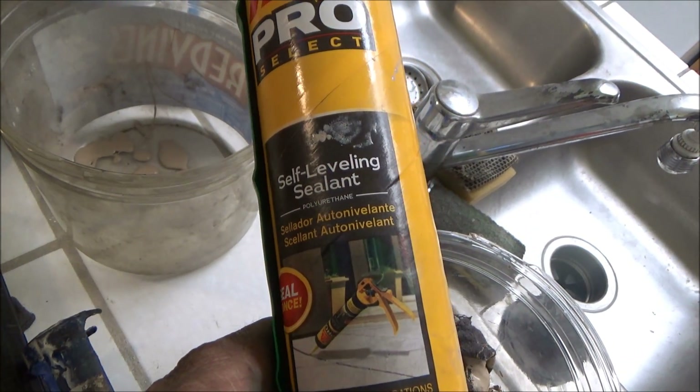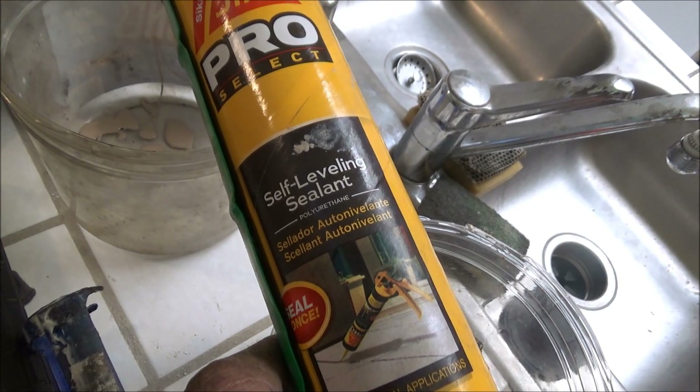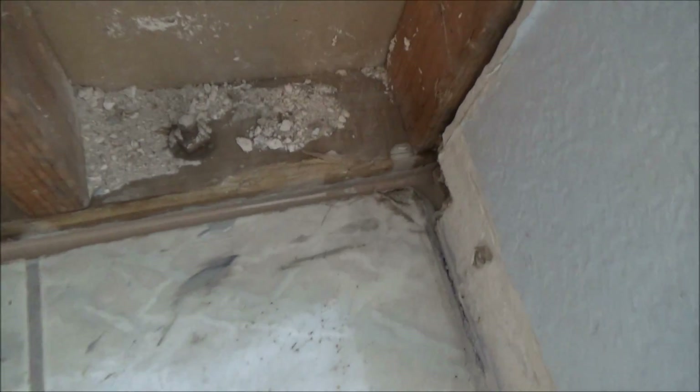This is what I use to seal up the crack. I have one customer that pours foundations and he told me to use this. It takes a lot of it because it goes all the way through the crack. Here's what it looks like after going over it a whole bunch of times.